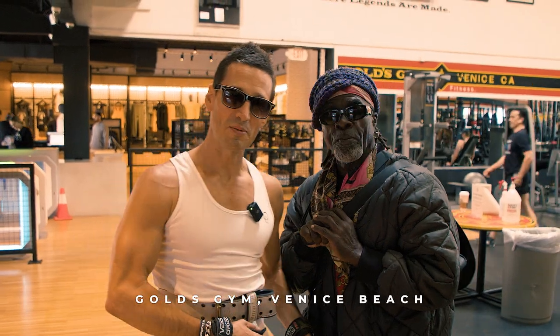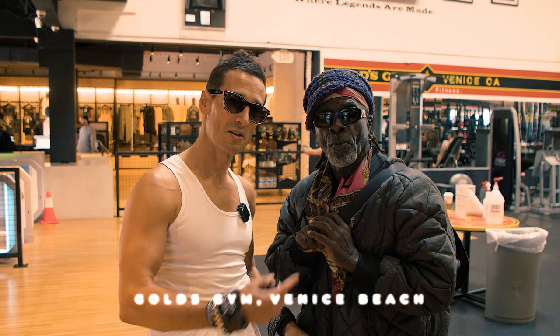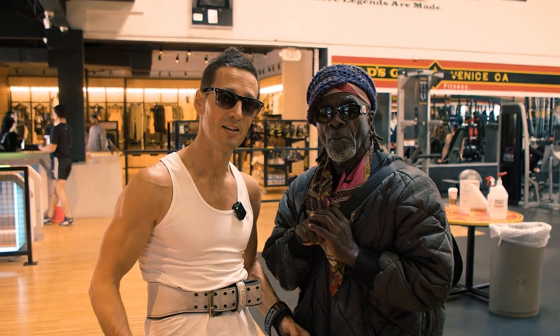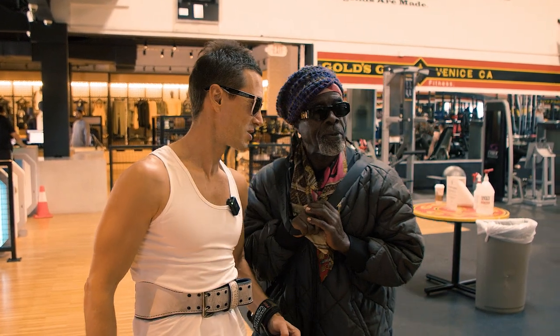All right, so we're at Gold's Gym, the mecca of bodybuilding, with the Black Prince of bodybuilding, Mr. Robbie Robinson. We're going to get a back-and-biceps workout today, so let's go.